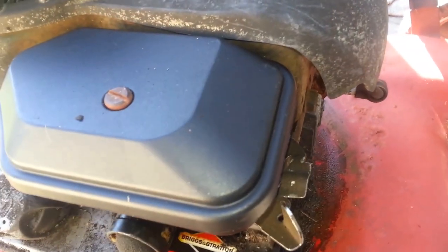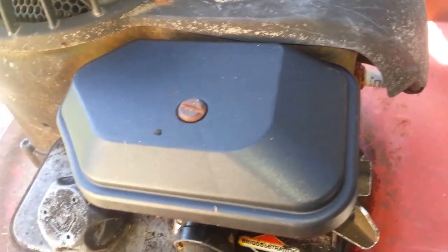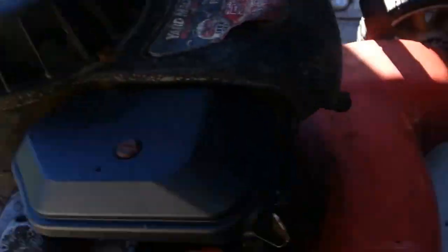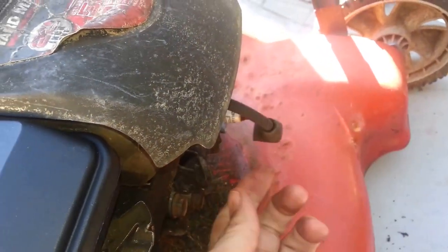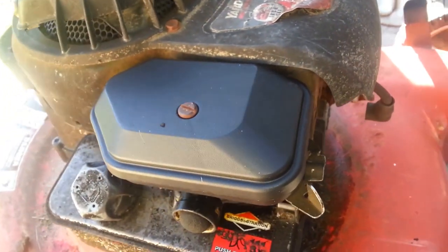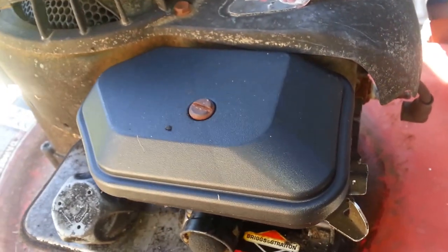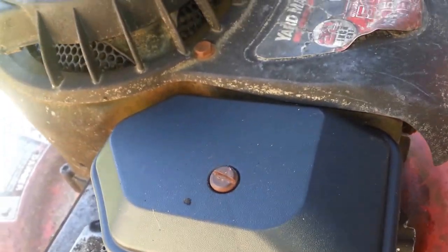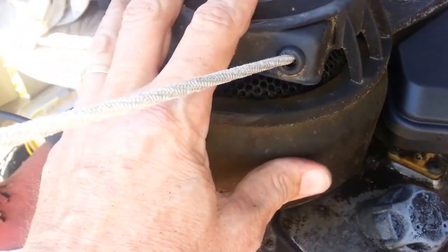I was all set to put it back down on the ground and crank it up to see if it works — then I remembered my cord problem. So I'm going to jump into that. Let's go ahead and get the spark plug unplugged again, and we'll start working on taking this whole cover off. It shouldn't be too hard — looks like a bolt here, probably one on the other side.